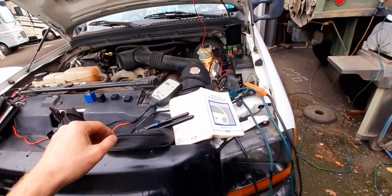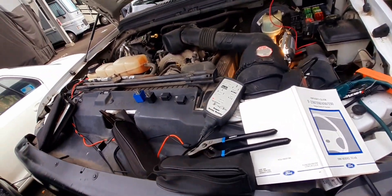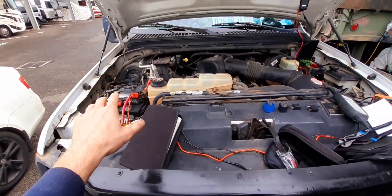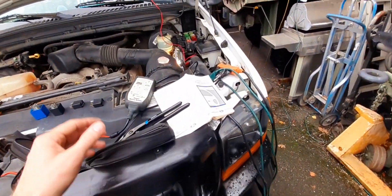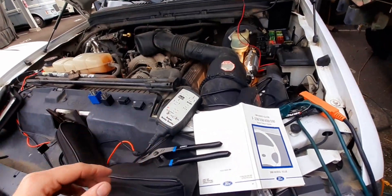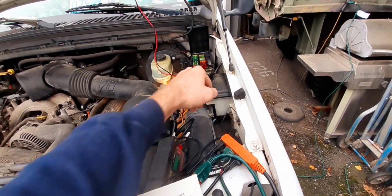I want to show you how this works real quick. This is a relay tester — got this off Amazon several years back, very cheap. Hook it up to a battery source; it can be used on the battery in the vehicle, hooked up with a cigarette jack, or a separate battery — doesn't have to be tied to the vehicle. I've tested every one of these.